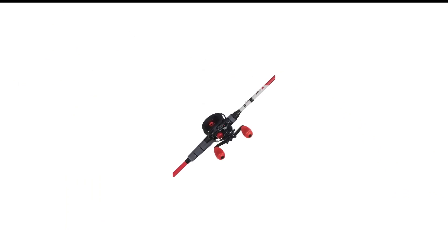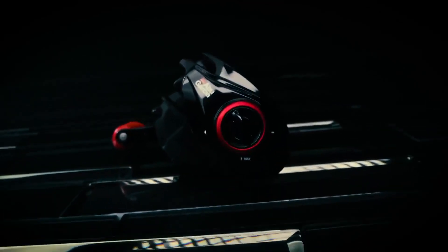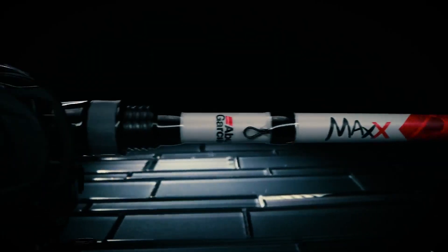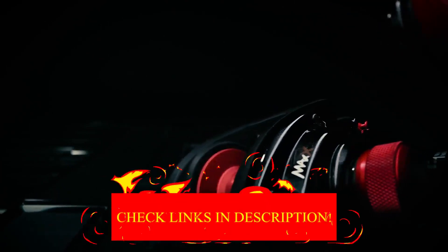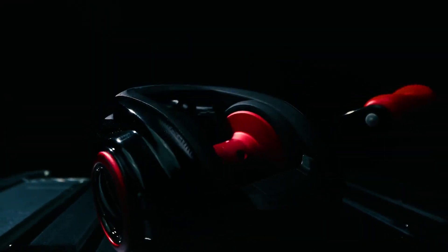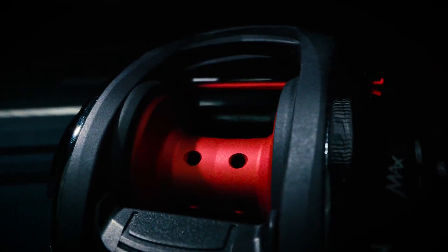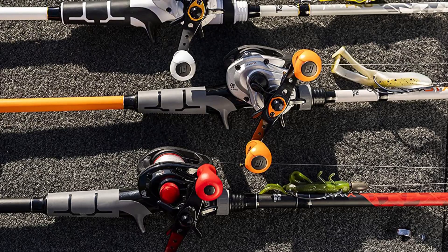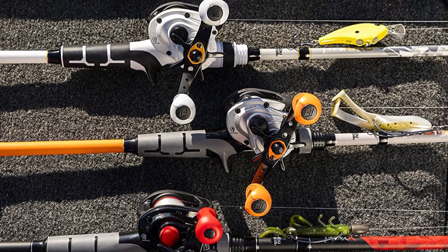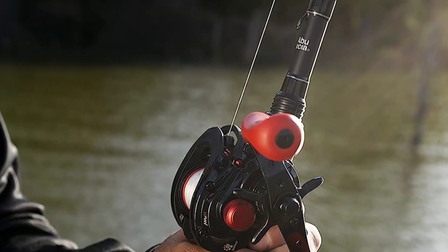Number 3 in my list is the Abu Garcia Max X Rod and Reel Combo. Having a solid baitcasting setup is crucial for bass anglers — you need a rod and reel you can trust to make a difficult cast and play a big fish. The Abu Garcia MLF Baitcasting Combo does just that. The reel features a one-piece graphite frame and stainless steel bearings, and the power disc drag system helps you control big fish on long runs. The 7-foot rod is available in 8 to 15 pound test or 10 to 20 pound test line classes, in right or left retrieve.